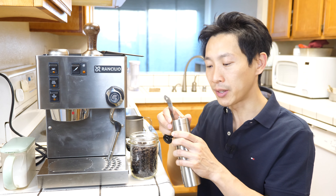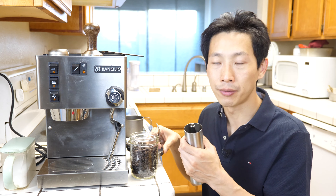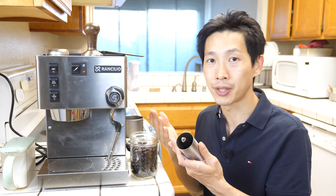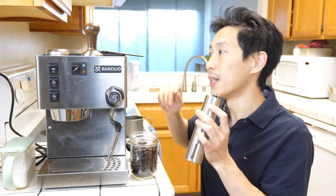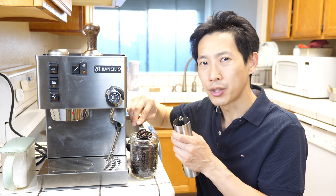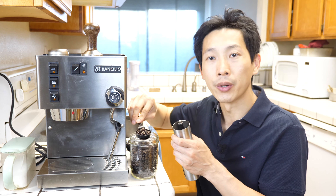I also use this manual coffee grinder. Some people are believers of manual ones, but personally I just didn't want to invest another couple hundred dollars on a grinder since this one does the job, and I don't even drink coffee that much. I probably drink coffee maybe once every two or three weeks or so.